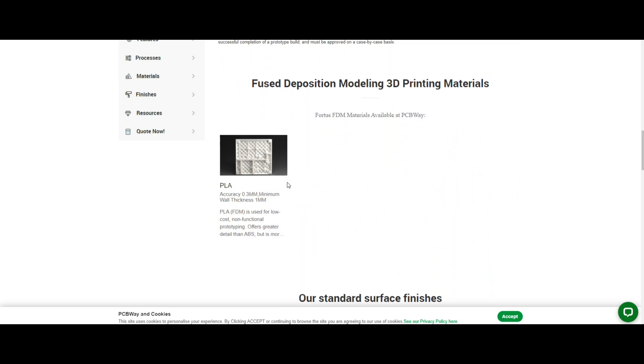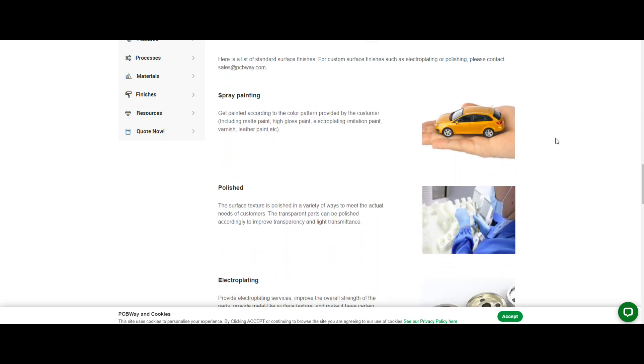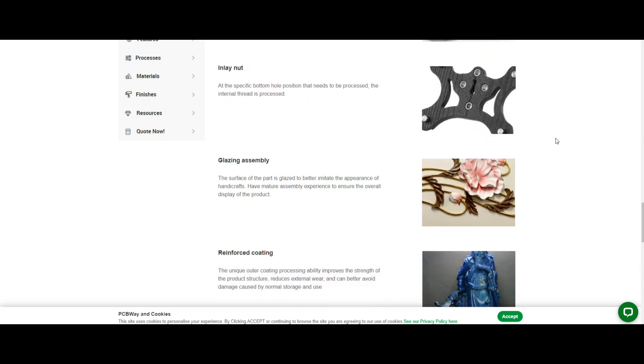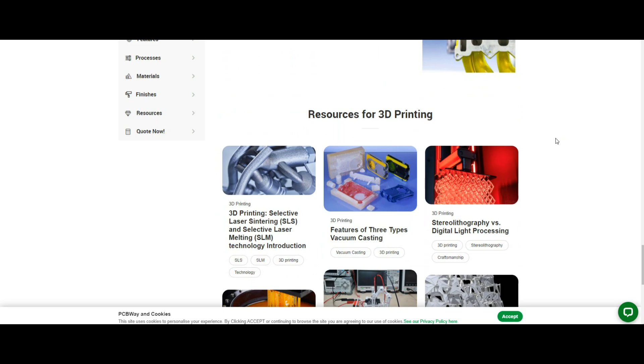Dimensional accuracy is plus or minus 0.5%, with a layer height of 100 to 300 micrometers and infill of 20 to 100 percent across different materials. For ours we used nylon. They will even finish the model for you — spray painting, polishing, electroplating, inlaying nuts, glazing, reinforced coating, testing — anything you want, they'll do it. It takes just a little bit longer, but if you don't have a 3D printer and need something printed, this is an excellent and affordable service.